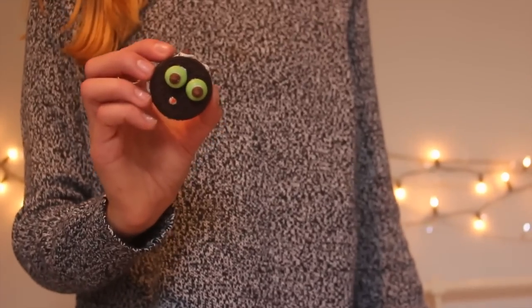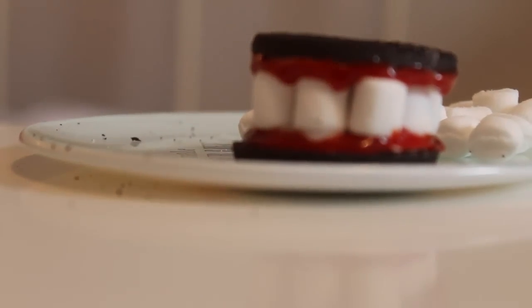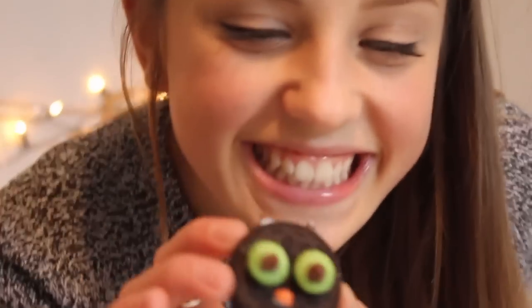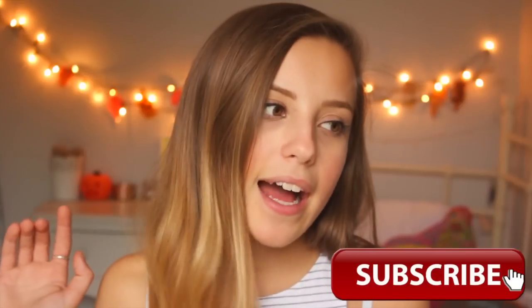If you enjoyed this video, don't forget to give it a massive thumbs up, comment down below, and subscribe so you don't miss a video like this one. Don't forget to check out my Instagram which will be on the screen now. I'll see you in my next video — bye guys!